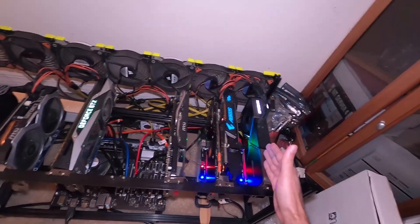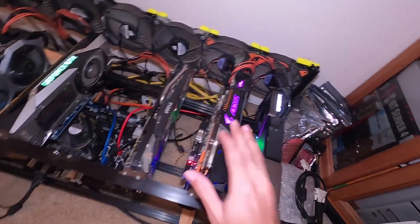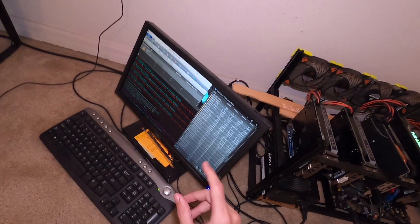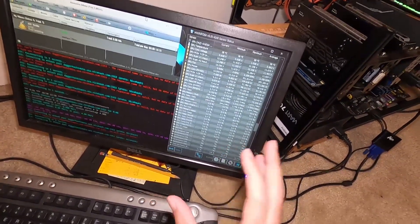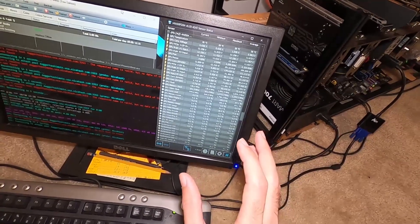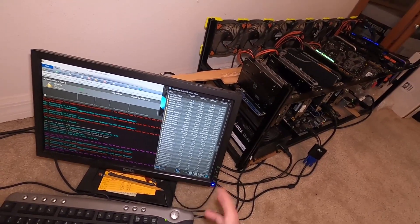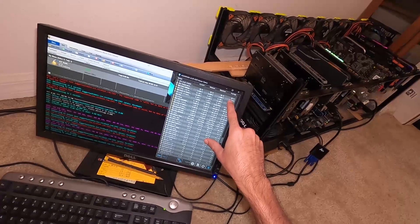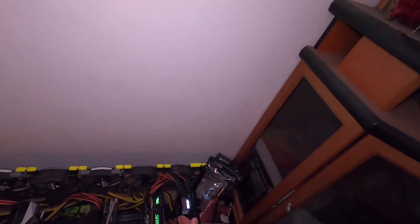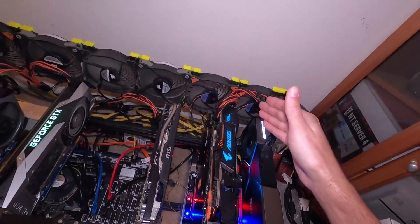Now we got the 1080 Ti directly behind the 3080 — it's an AORUS 1080 Ti, a beefy cooler. Currently the fans are not spinning on this card because Comcast is Comcast and my internet's down. However, the temperatures prior to this were reading pretty high — we were sitting at around 54 to 55 degrees Celsius, with an average of 56 and a maximum of 58 degrees Celsius. Prior to placing it next to the 3080 we were sitting around 52 degrees Celsius, maximum of 53, average of 51. So we went up anywhere from 3 to 5 degrees Celsius in temperature, even with the open-air cooler, because this 3080 is dumping air right into these two fans.